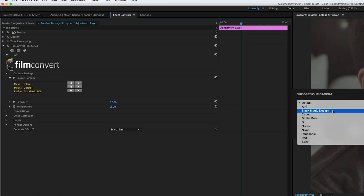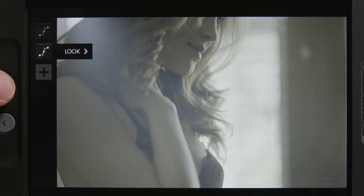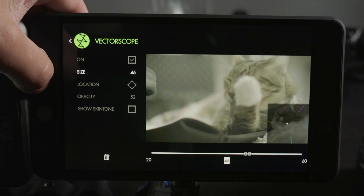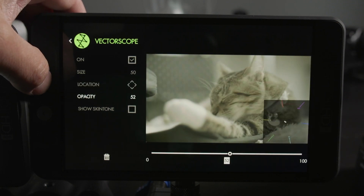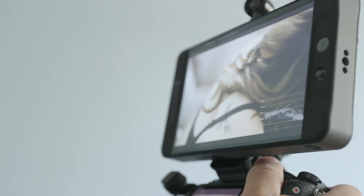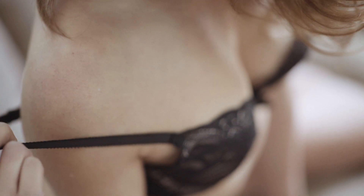For the boudoir shoot, we exported one of our favorite Film Convert looks as a LUT, which has really nice highlights roll-off, and loaded it into the monitor. Now onto the vectorscope — it has settings for customizable size, positioning, and opacity. And like a proper vectorscope, it has a guide to help us find the right skin tone, and it's very helpful in getting the right color balance.